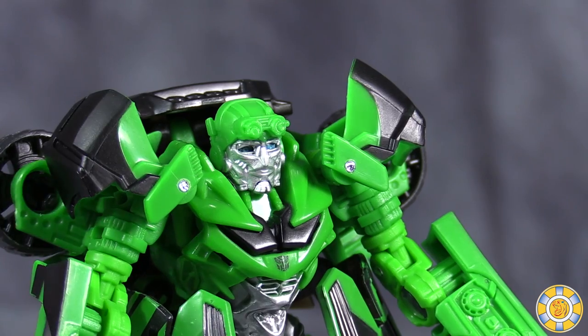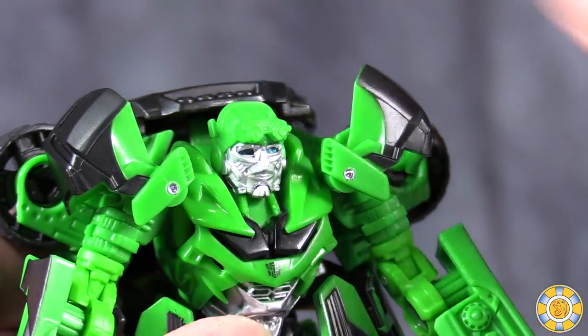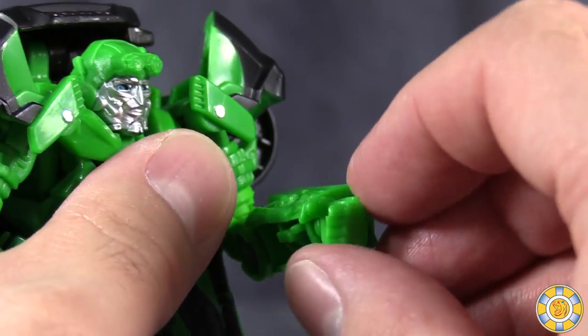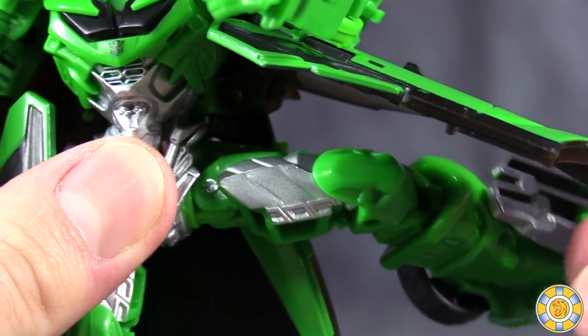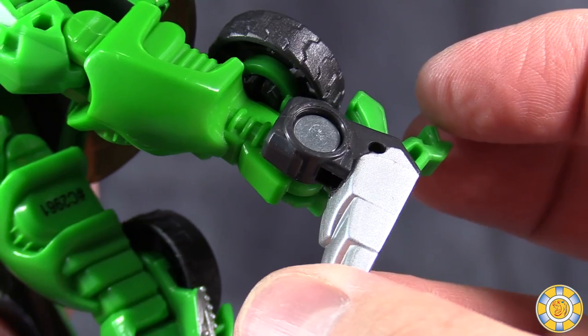Posability-wise, the figure is a little bit lacking. The head cannot look up or down, and it barely moves side to side. There's a hinge in the shoulder, swivel above the elbow, 90-degree bend at the elbow, swivel at the fist, no torso articulation, legs move forward a little, legs move out a little, over 90-degree bend at the knee, and some minor foot articulation for the transformation.